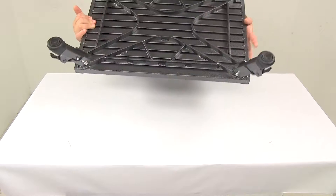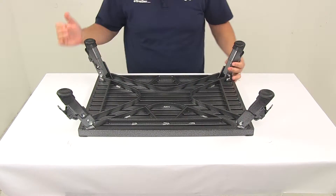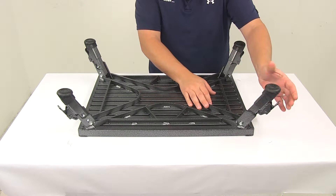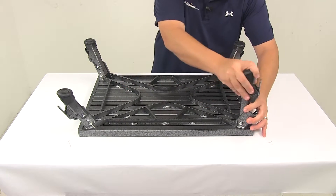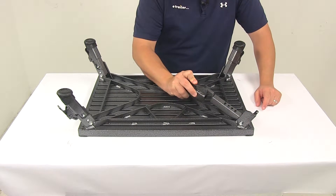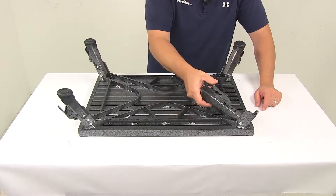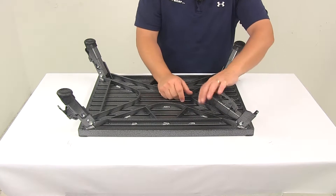I'll show you real quick how those legs adjust — very simple process. There's a lever right here, so you push in on that and then you can extend it out to where you need it for your application. You'll notice there are four mounting slots for the actual foot to engage in. Anytime you want to adjust it, you just lift up on the lever, slide it up or down, and then lock it into place at whatever location you need.